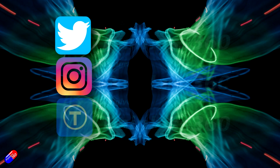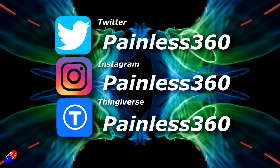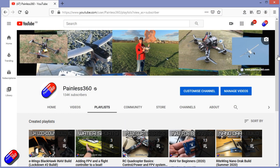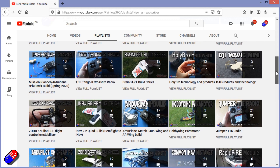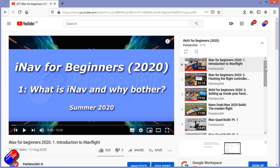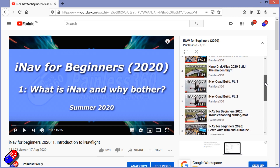Thank you for spending your time today watching this video. You can find me in all the usual places on social media, and if you're trying to learn about a subject, check out the playlists — all of my videos are organised into easy-to-follow playlists that will take you from the basics right the way through to some pretty advanced stuff.